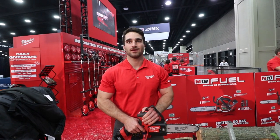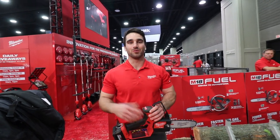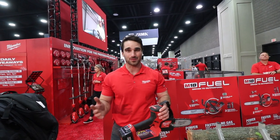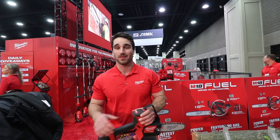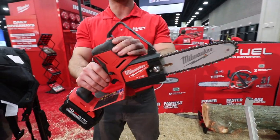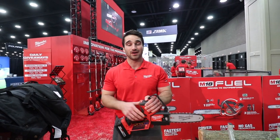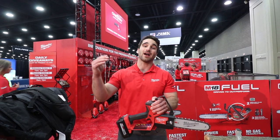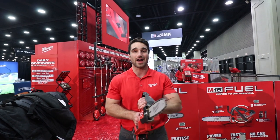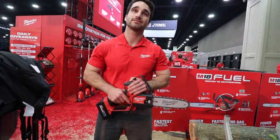So now we have the M18 hatchet. Here we have the M18 Fuel hatchet — an 8-inch pruning saw. When we first launched the hatchet style saw with the M12 hatchet, we heard great things from the market. We also heard users want to see this on M18 and potentially with a 2-inch longer bar. So we listened and gave the people what they wanted. This saw is going to deliver the power to cut hardwood branches, cutting faster than a 25cc gas pruning saw, while still delivering the access and control of the hatchet style design. And does this have an onboard wrench too?